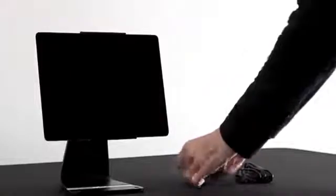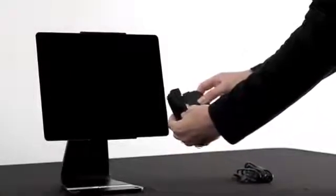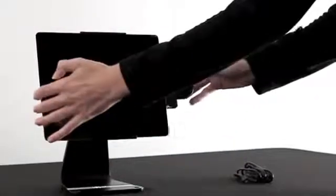With the arrow pointing down, place the iPad into the stand. Next, using the correct adapter, plug the credit card reader into your iPad.